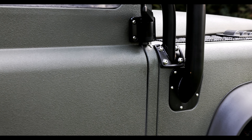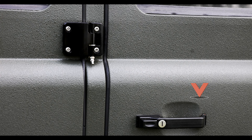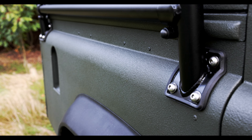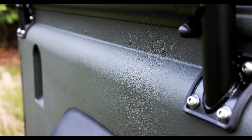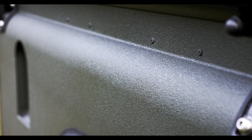We've fitted all new hinges with grease nipples for longevity and to prevent corrosion. We're very happy with the Raptor liner coating we've applied to the whole car — the finishing color looks great and it will offer us a lot of protection.